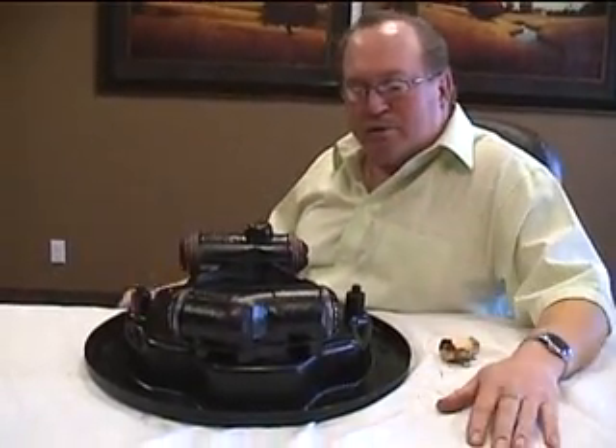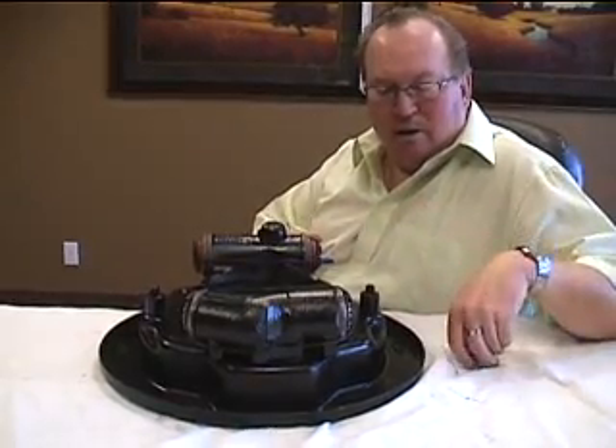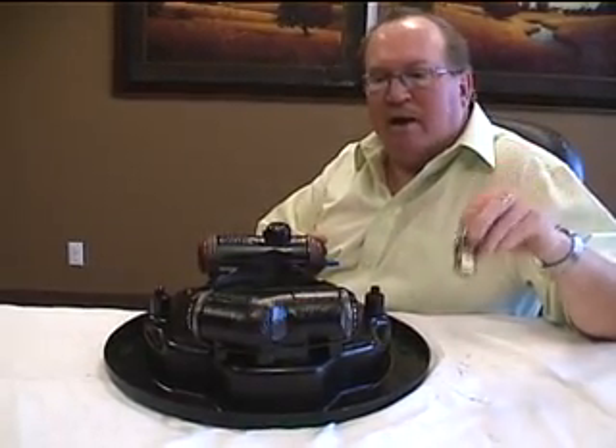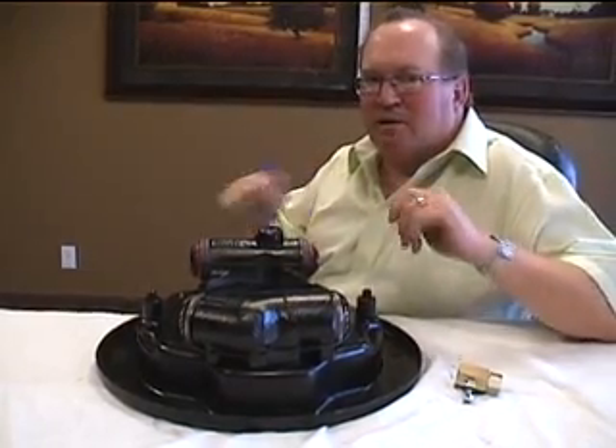We feel if you do those things — clean brake fluid, be careful of the boots, put the residual check valve in the line — you'll have a good basis for a lasting brake system.